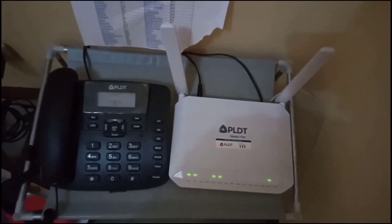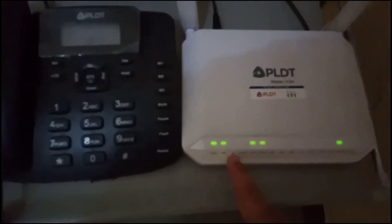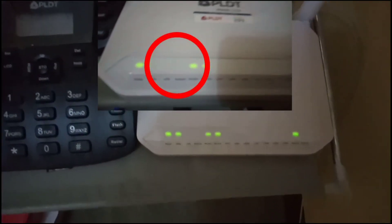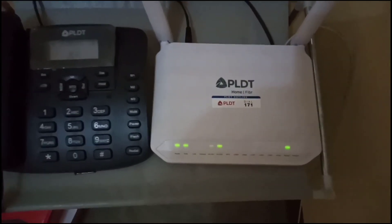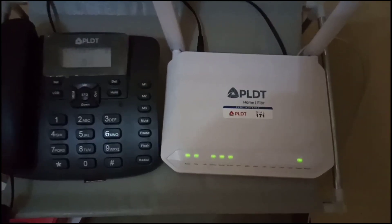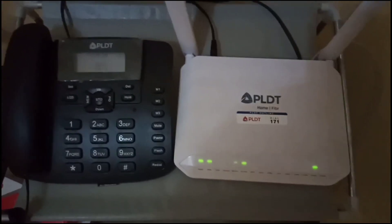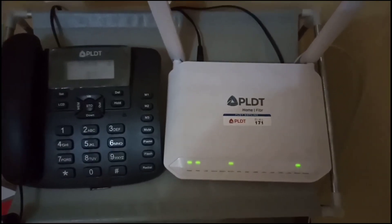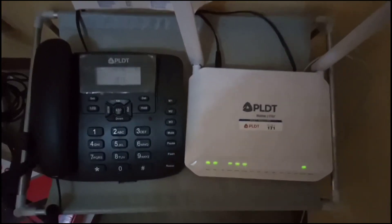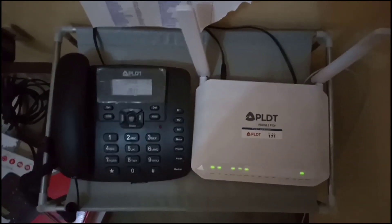Try this guys in your house if you have a problem with the internet — go to the modem right away if there's an LOS blinking red, and as you can see in the video, that's how you troubleshoot it. For the next part, if all of those steps were done and it's still not working, I have a video to show you how to call PLDT technical support so they can send over a technician to fix your internet. Thank you so much for watching — I hope after watching this video you yourself will be able to troubleshoot any issue with your modem.